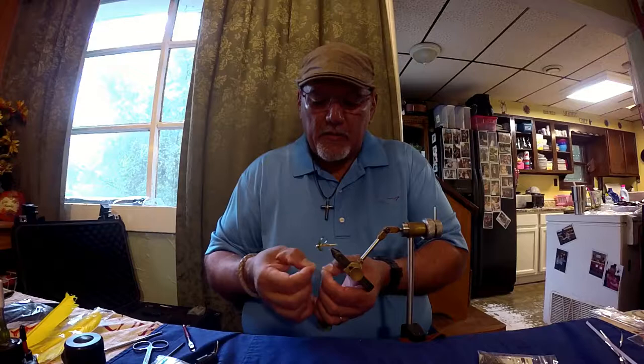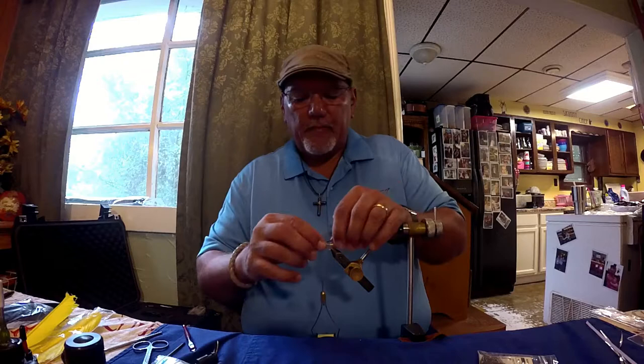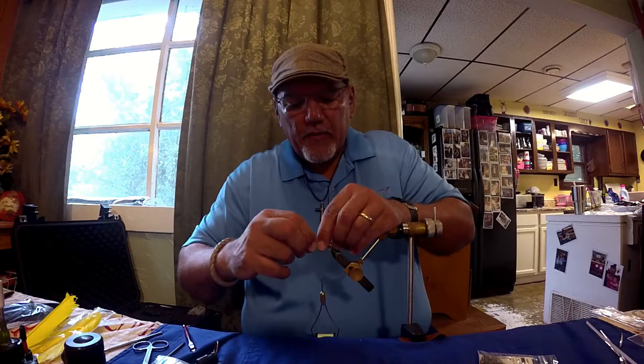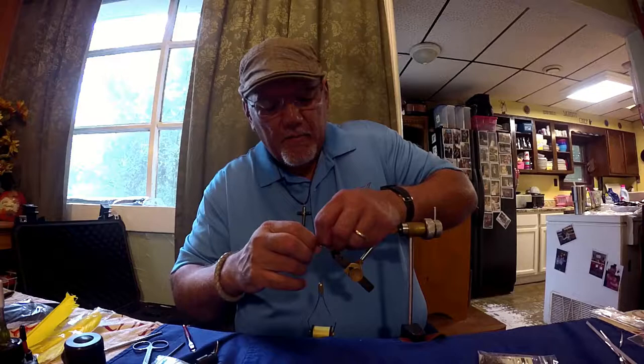We're going to add another small dubbing ball to the front of where we just secured that. Now we're going to add a little dubbing ball — remember when we put the tail, we did that? Well, we're getting ready to put wings or legs on it. These are going to stick out toward the back of the body. I've already got a couple that are left over that I pulled off earlier. Remember the natural curve I told you about — we're going to set these right here, pinch it in place, a couple light turns to hold it, and position the feather in the direction you want it to go.